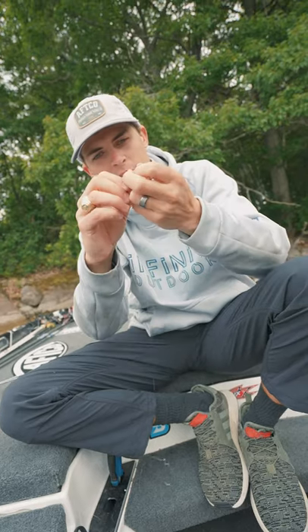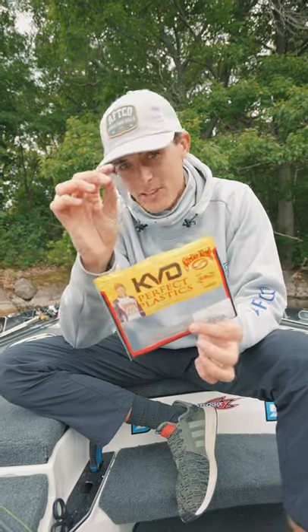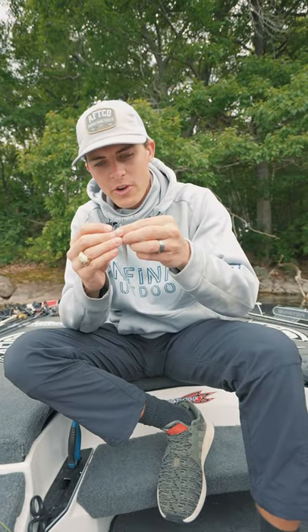Take the Strike King drop shot weight, put the line in, and just like that you are ready for your drop shot. To add a soft plastic, my favorite drop shot soft plastic is going to be the Strike King Dream Shot — I'm going to rig it just like you would your ordinary Texas rig.